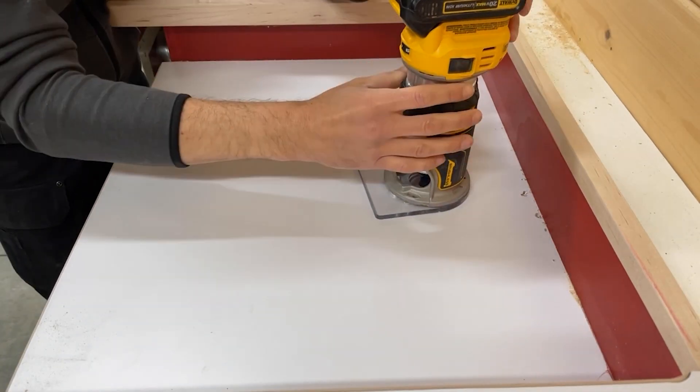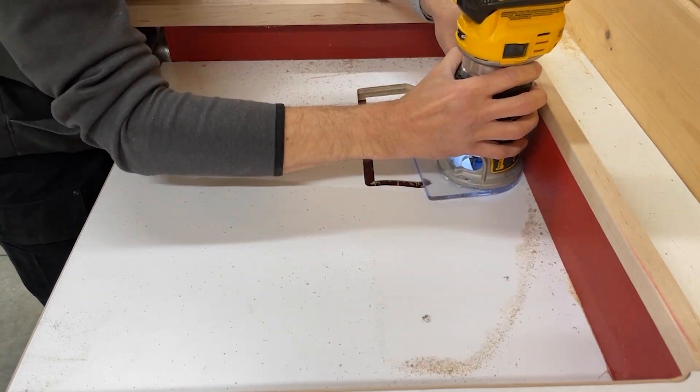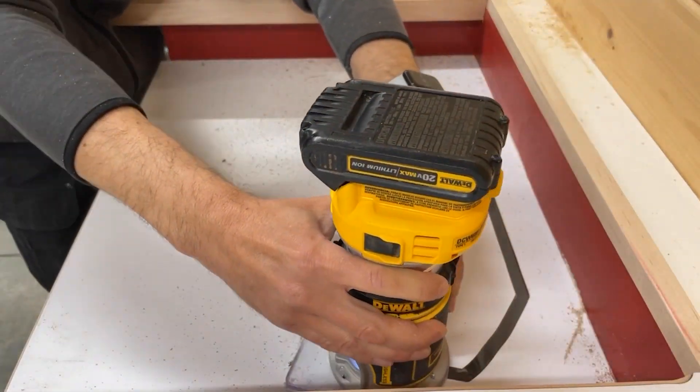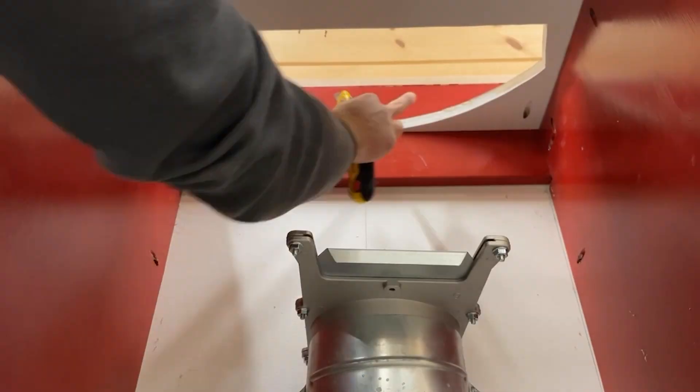Now I can start to prep the opening for the dust chute. I drill a pilot hole for my router, and then use a flush trim bit to follow the opening we previously cut when building the miter station. The router can't reach all of the laminate, so I use a sharp utility knife to finish the job.